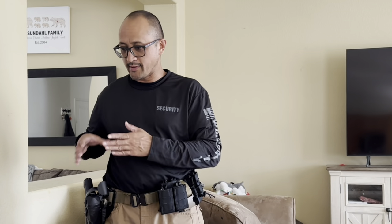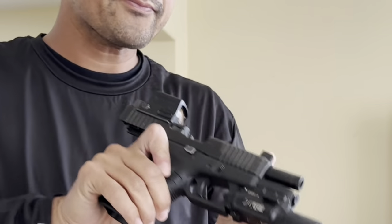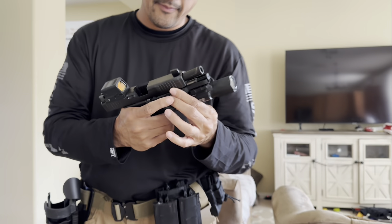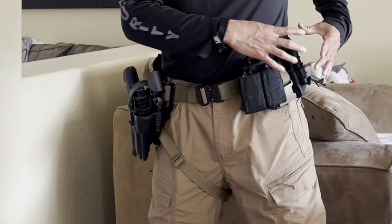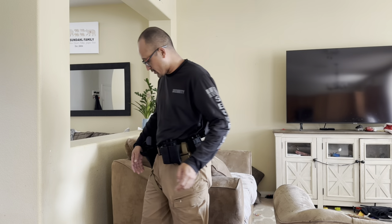First things first — weapons need to be safe all the time, especially when presenting in front of a camera and an audience. So we're going to render the weapon safe. I did render it safe before I turned on the camera, but I'll do it again. There's no magazine in the well of the weapon. I'm going to lock the slide to the rear, visually and physically inspect for any cartridges — and there's nothing in the chamber. The firearm is safe. We also want to make sure there are no magazines and no ammunition on us. Do a 360 degree for you guys. Now we're safe.